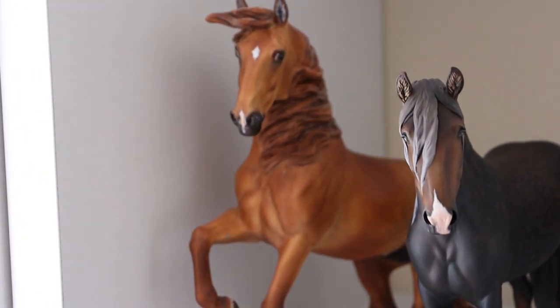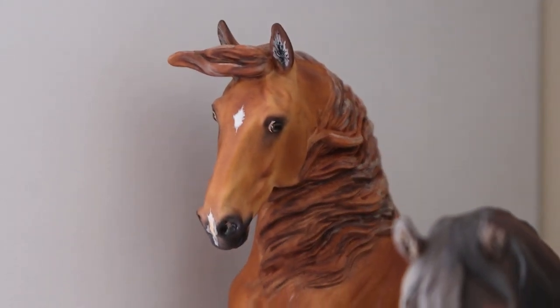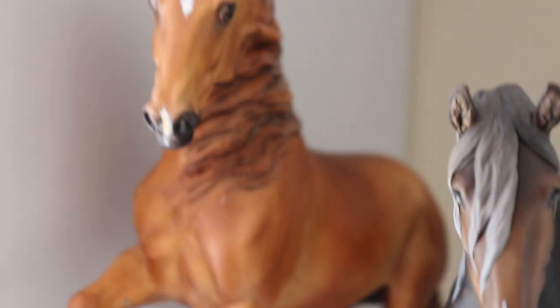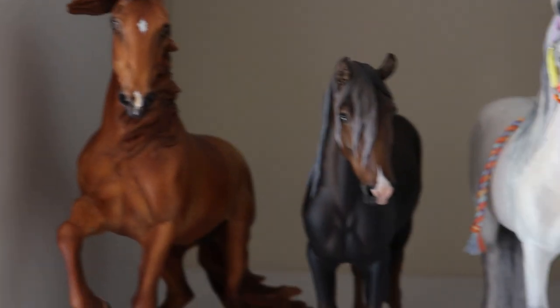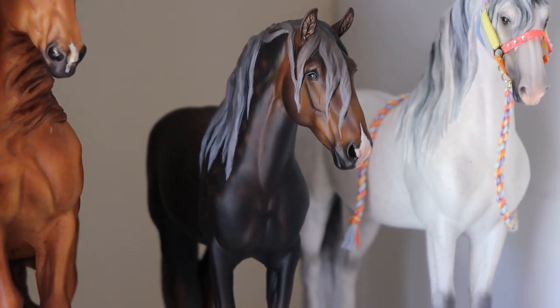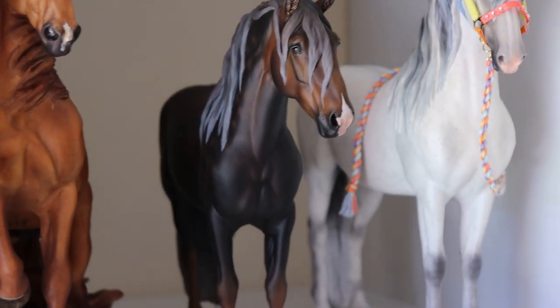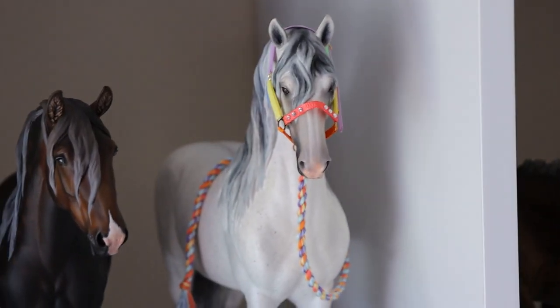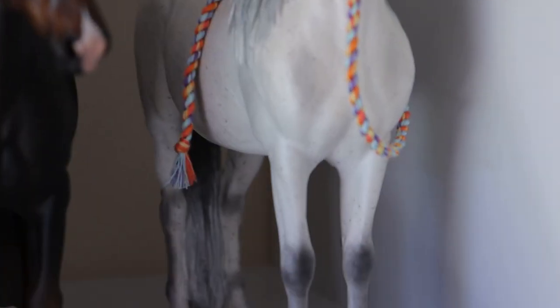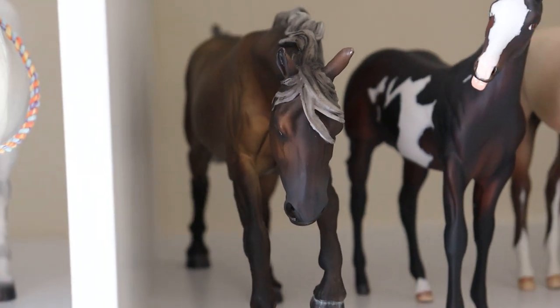On this shelf we have a dun — believe it or not this guy does have a dorsal stripe, so he is technically a dun and goes into other dilute. This guy — I think the artist said he's a liver chestnut; I have to go double-check, but he'll go into chestnut either way. Then this guy will be in gray because he's a flea-bitten gray — look at all his spots, they're so pretty. On the next shelf we have a sooty palomino, so he goes into palomino.